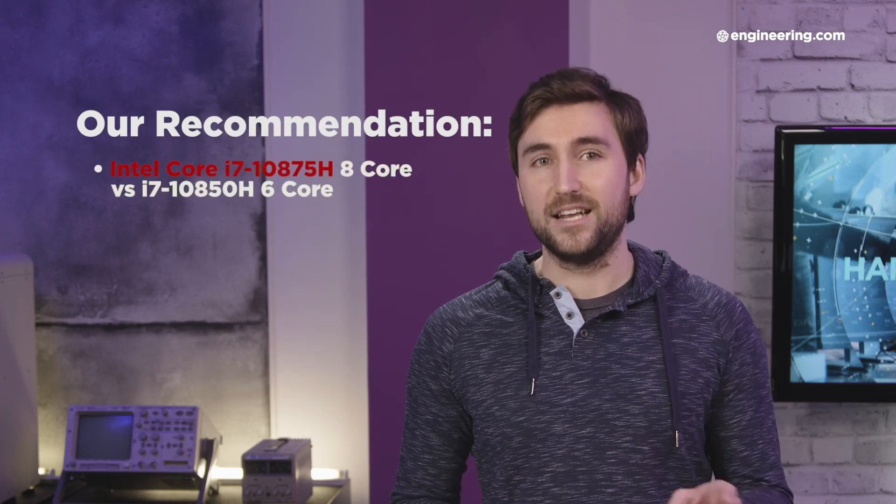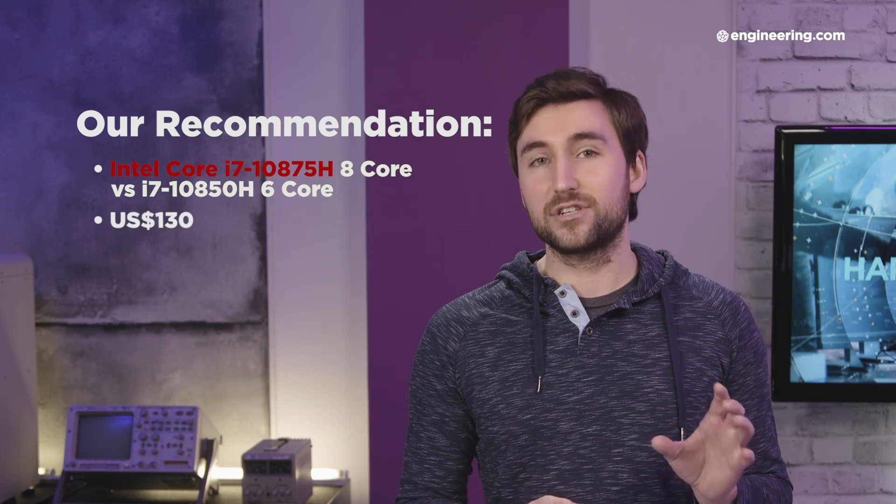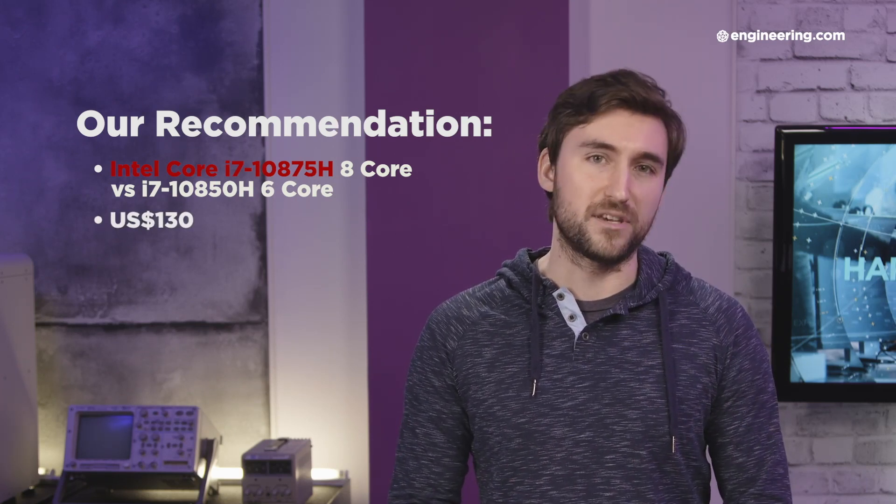I would definitely advise getting it configured with the 8-core i7-10875H over the 6-core i7-10850H. It is an extra $130, but that's a small price to pay for a nice bump in CPU performance.